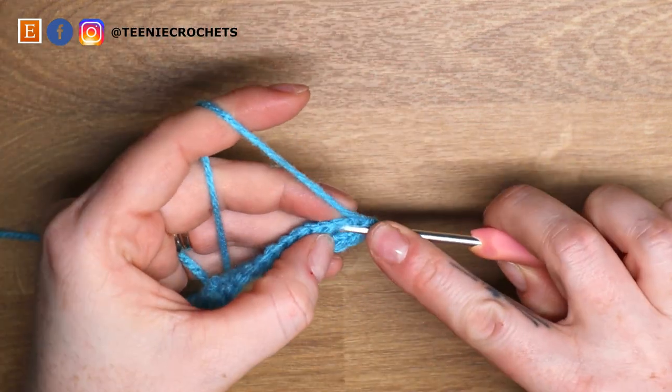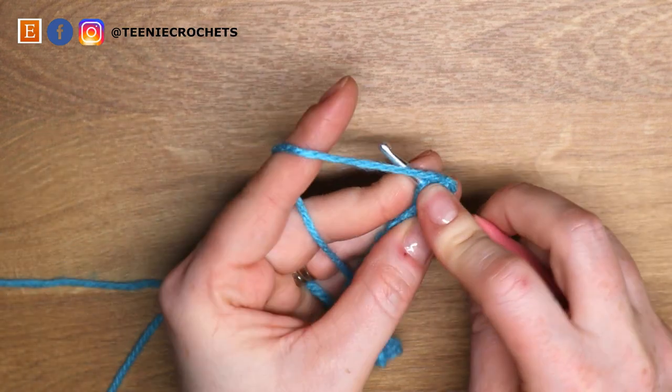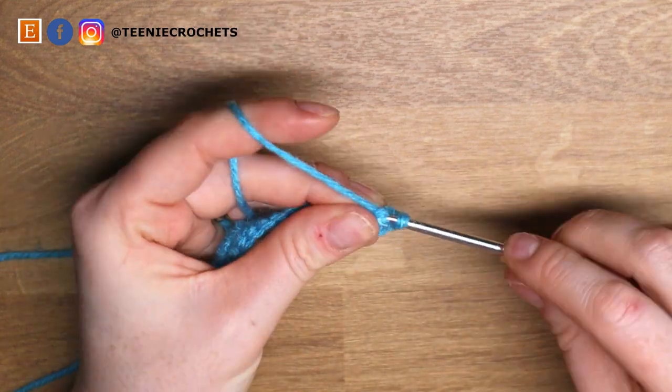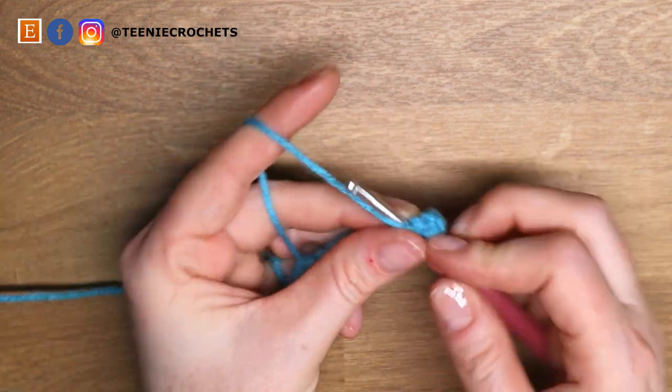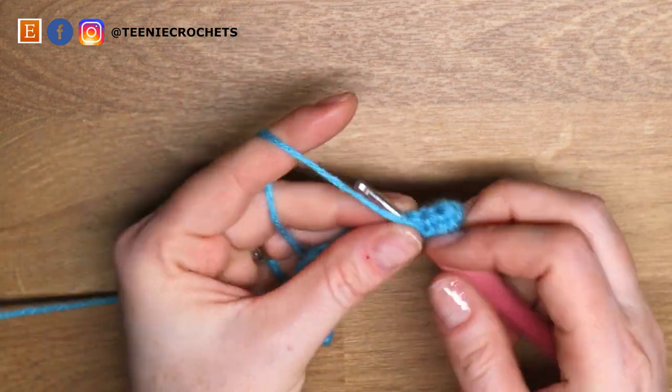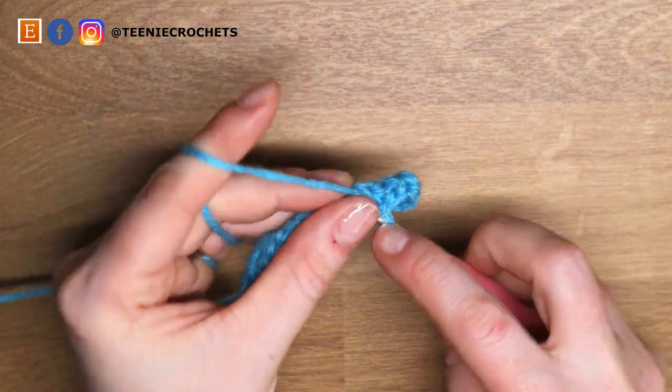Now the fun part happens. We're going to single crochet around these 40 stitches for 25 rows — 25 rounds of single crochet. When you've finished your 25 rounds I'll meet you back here.